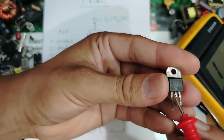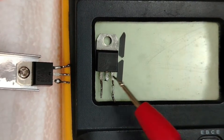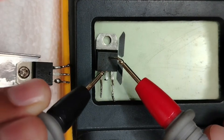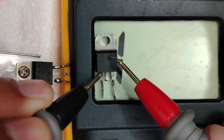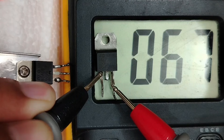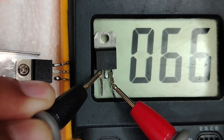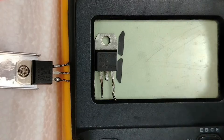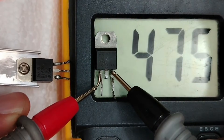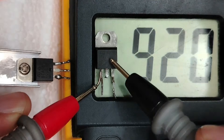Let's check: one probe on anode 1, the second probe on the gate. We get 0.67 — amazing, that's good. Even if I swap the probes, I find the same reading: 0.68, 0.67. This is a good triac. There is always tolerance for electronic components and measurement error from the multimeter, so 0.64 to 0.68 drop voltage is acceptable.